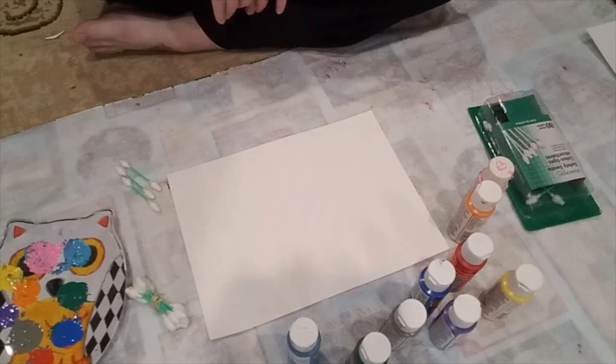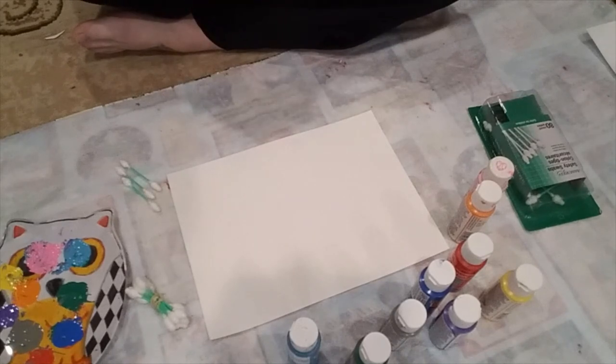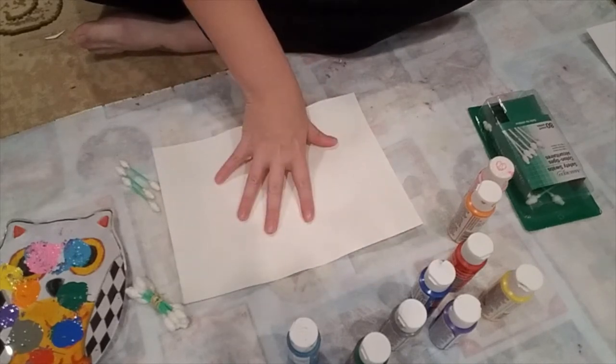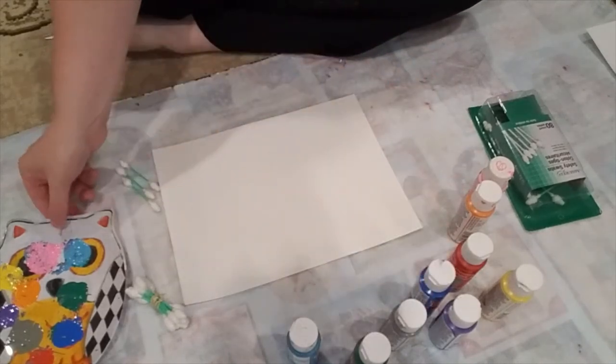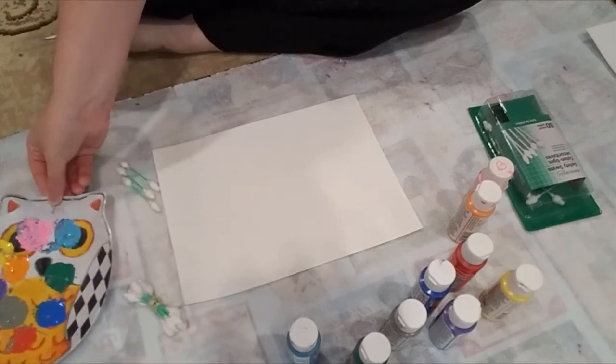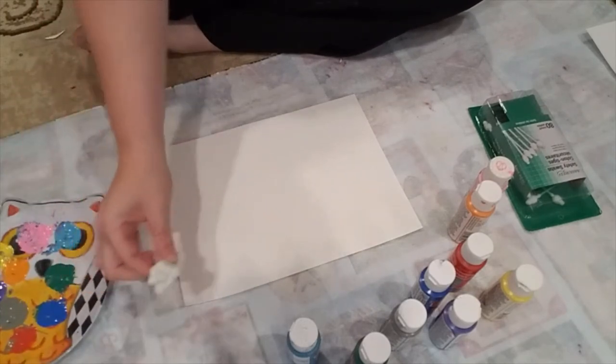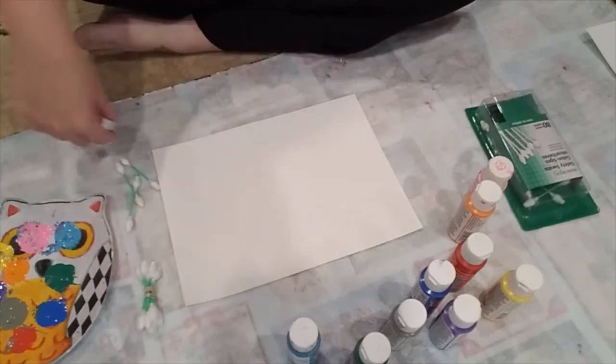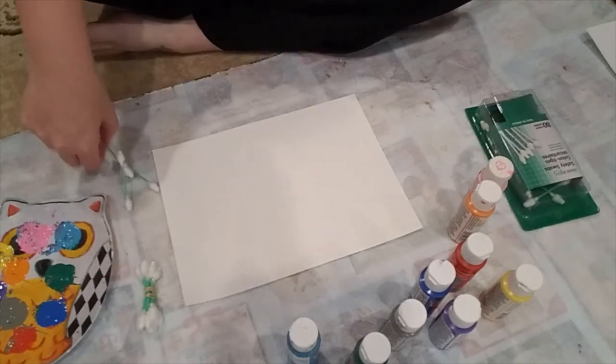All right. So we're back with a familiar setup for those of you who may have watched the painting with tin foil process art video. I've got my paper, my paint on my trusty owl plate, a couple of q-tips by themselves, my q-tips banded together, and extra q-tips because you never know. All right, let's get started.